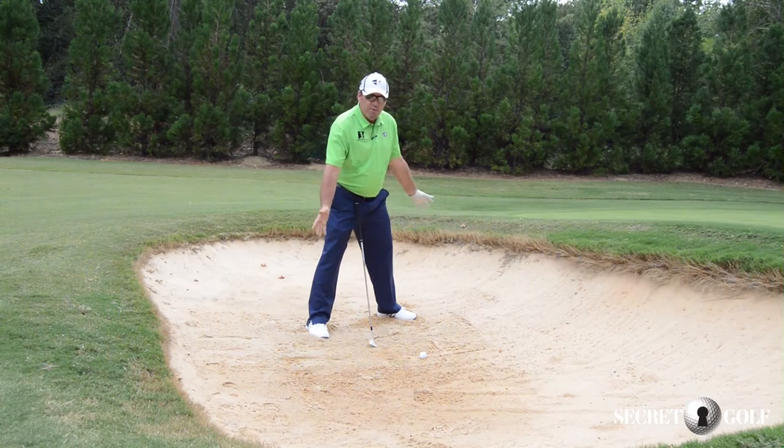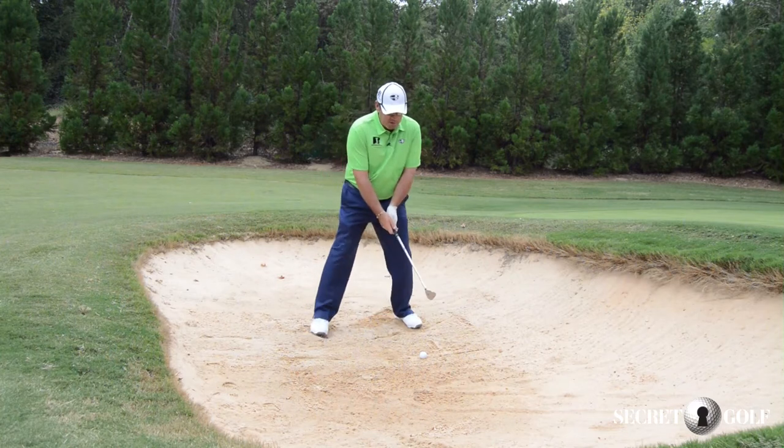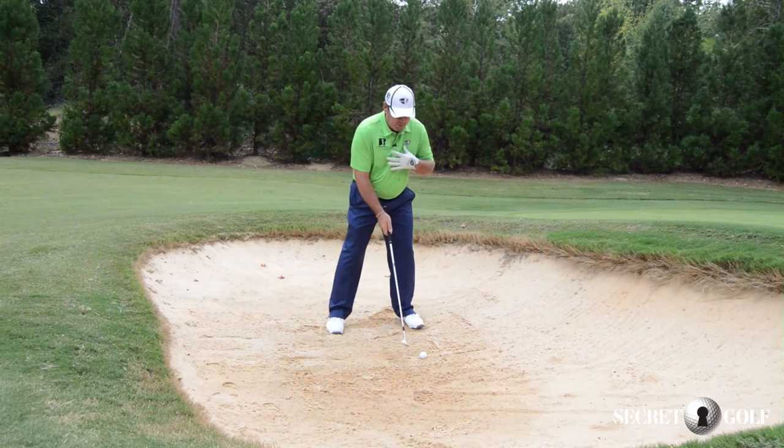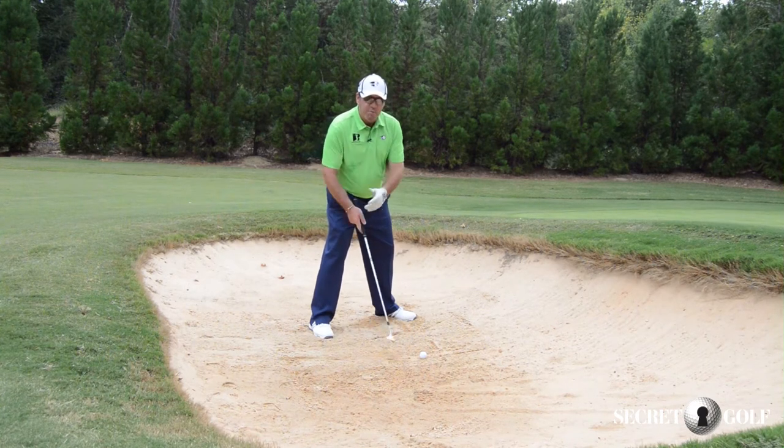Now what will happen, because I've opened my stance up, it's going to feel like I'm back behind the ball. If I was square, I'd feel a little bit more on top. The more I get open, the more visually my eyes shift back here.